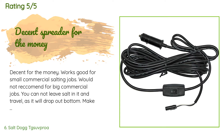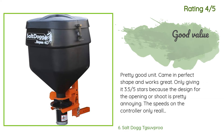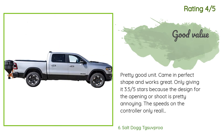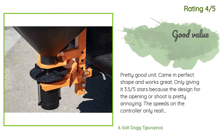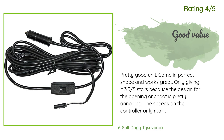Another customer said: 'Pretty good unit, came in perfect shape and works great. Only giving it 3.5/5 stars because the design for the opening or chute is pretty annoying. The speeds on the controller only really control how far the salt goes and barely change how much is dumped out. Tested 150 pounds on the highest versus the lowest speed and the salt was gone in around the same time. Needs a smaller opening and a way to control the chute to close and open — then it would be five stars. I made a custom opening to slow the salt's gravity feed.'